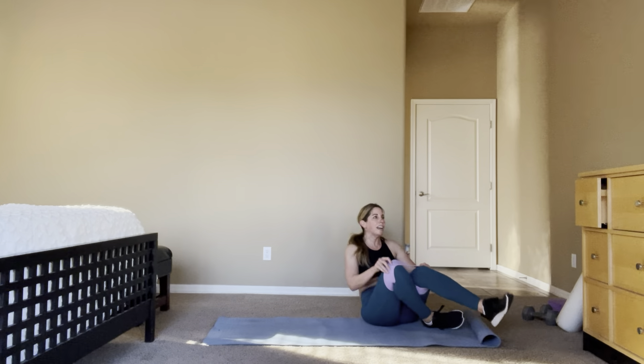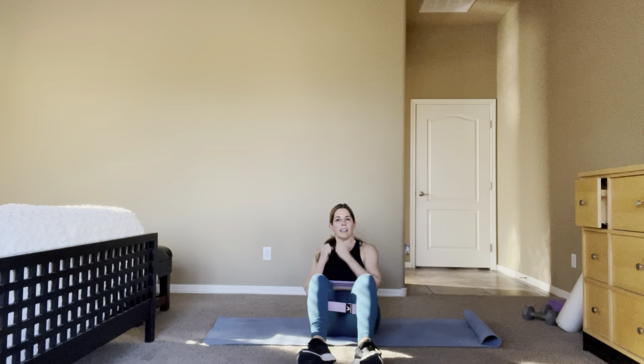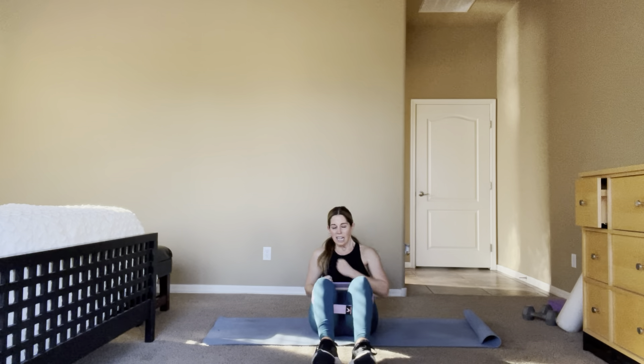Finishing up — hop, 2, 4, 3 — lean back, twist and punch, go! Hop, hop, squeeze, squeeze, tuck, open, finish, finish. Breathe. Ten more — 10, 9, hop.